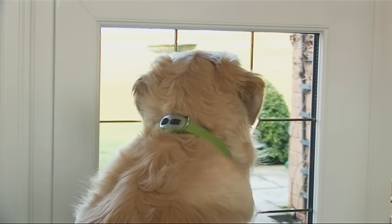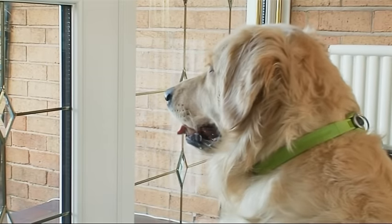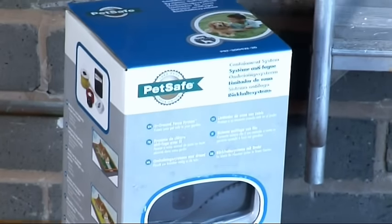Dogs love to be out in the fresh air, enjoying freedom and to explore and forage. But you want to keep them safely in your garden. That's why we came up with the PetSafe in-ground fence system.